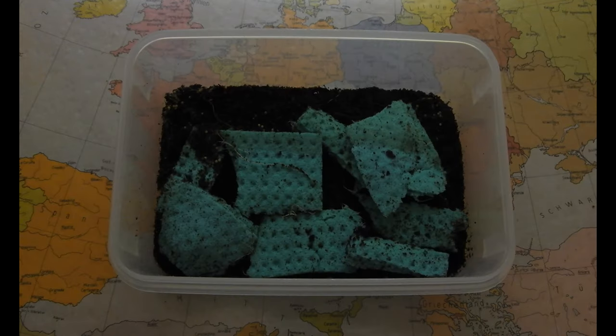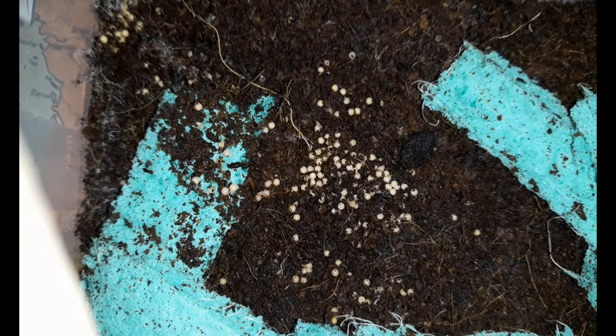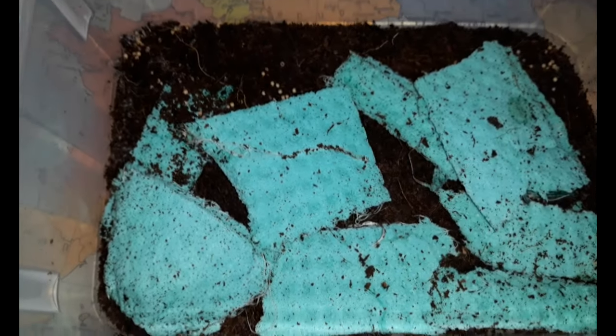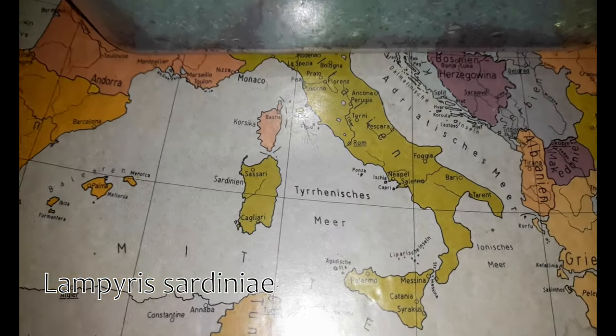And finally I am very happy to announce that so far every female has successfully produced a clutch of eggs. Nice! So it looks like I'm gonna need every extra snail, because I suspect those little larvae to put quite the dent in the population of bladder and ramshorn snails in my rice fish tanks. Generation 22 of my colony of Lampyris sardinia is going to happen.